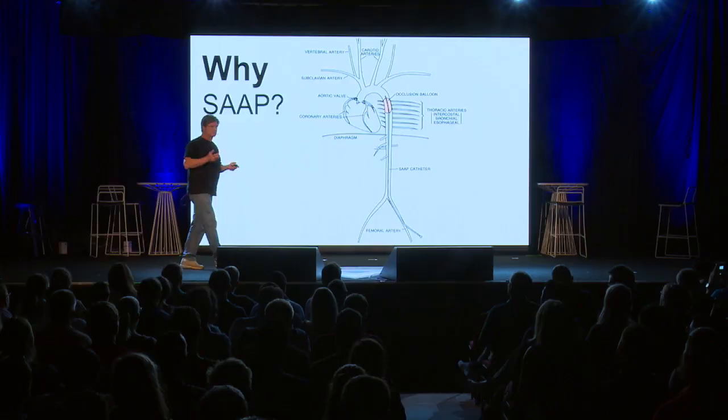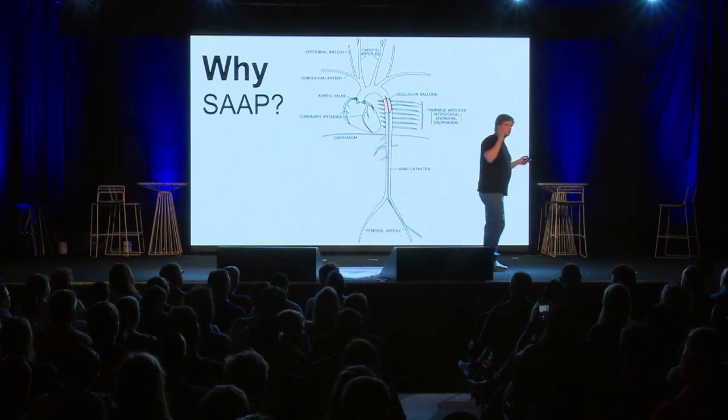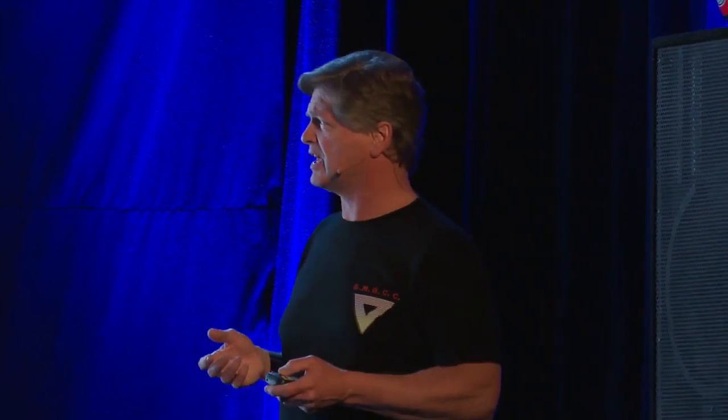30 years ago, I was a resuscitation research fellow studying the mechanism of blood flow during CPR. The science at the time said that if you do good CPR chest compressions with no time delay, you can get about 25 to 33 percent of normal blood flow. That often is enough to get return of circulation, but all too often it's insufficient — and if there's any time delay, it doesn't work nearly as well. We needed something better, something that would allow really robust perfusion and improve cardiac arrest outcome.